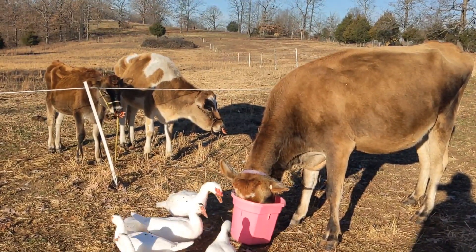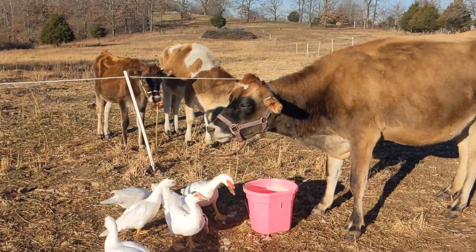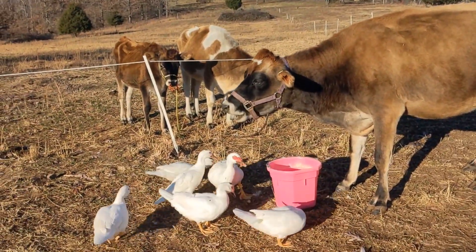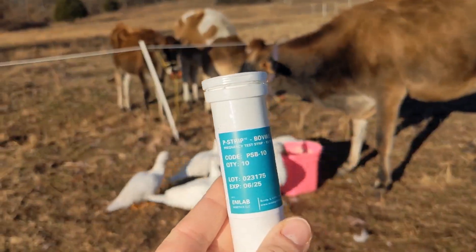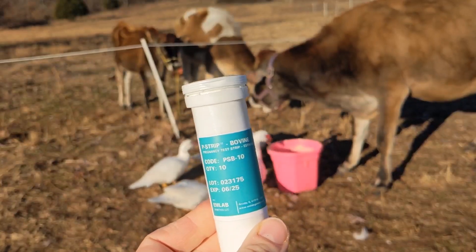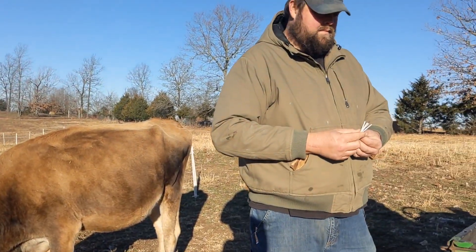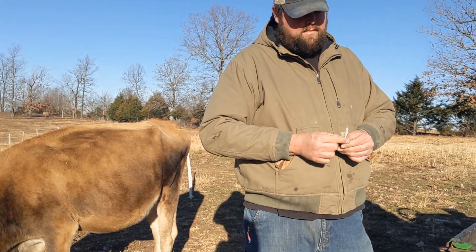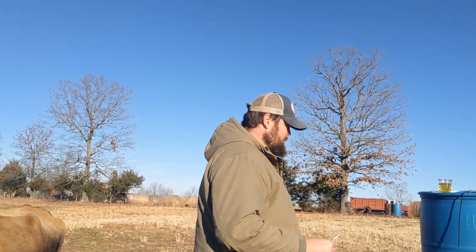Just wanted to show you guys how we do that — super easy. If you're looking for something that's budget-friendly, I highly suggest the pee test strip. You don't have to draw blood or anything like that. We're very hands-off, except for rubbing them to get them to pee — that's about as hands-on as we get.